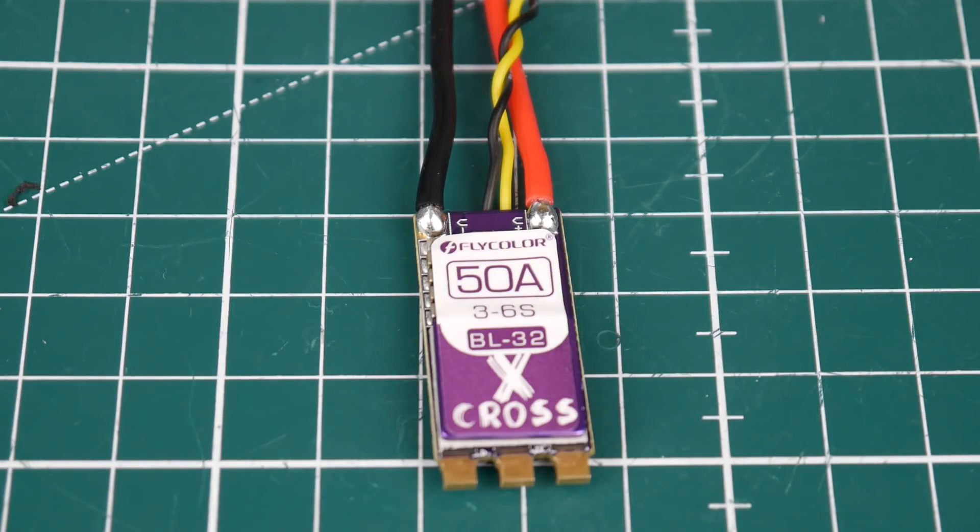Is this ESC the DYS ARIA killer? Stay tuned and let's check it out.